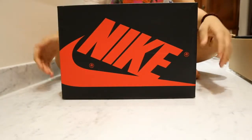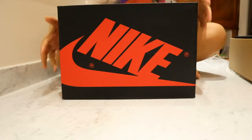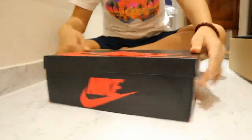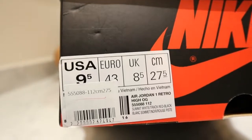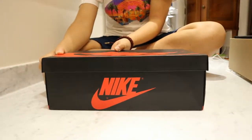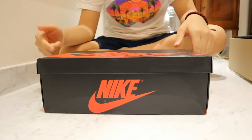Starting off with the box of this particular shoe, you have your standard Jordan 1 box right here. You have the Nike branding done on the sides of the shoe box here, here, and here as well. And then here you also have your size chart right there. I personally wear a nine and a half, which is about a half size up of what I usually wear in other shoes. I will touch on the fit of these shoes later on in this video.